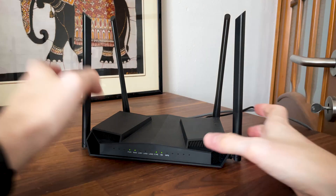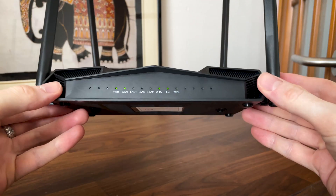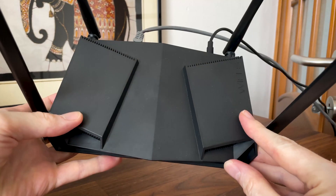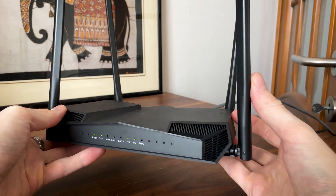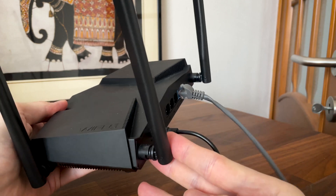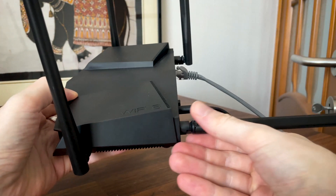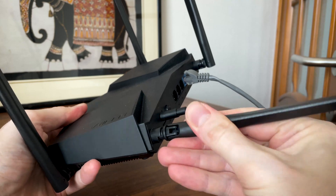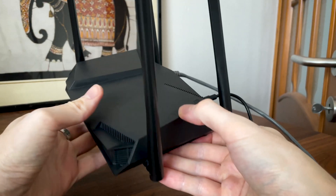Design-wise, the BananaPi Wi-Fi 6 router looks like a regular wireless router with some sharp angles here and there. We get 4 antennas, 2 on the rear and 2 on the sides. I would have preferred to have them all on the rear side, but I assume the heat from the ports would have an impact on the cables. The antennas cannot be removed, but the joints are similar to other routers, so it's possible to replace them if broken. I did a video which shows how that can be done.